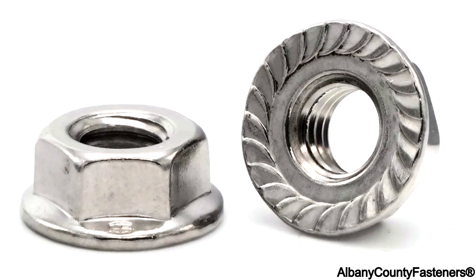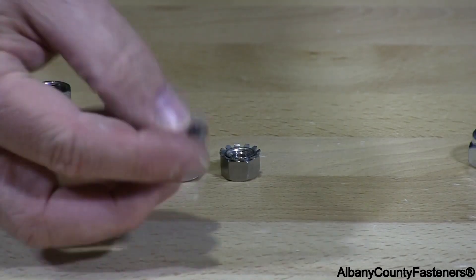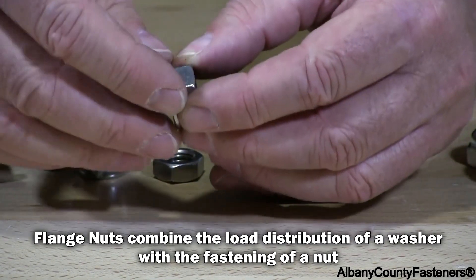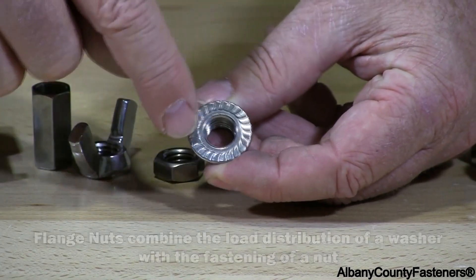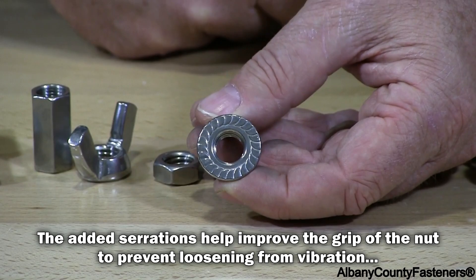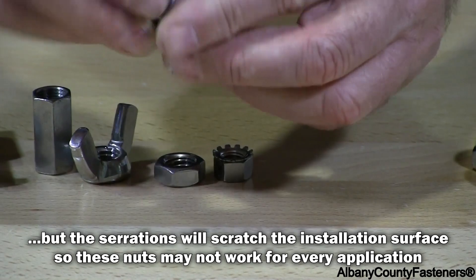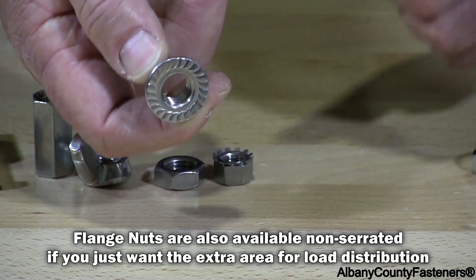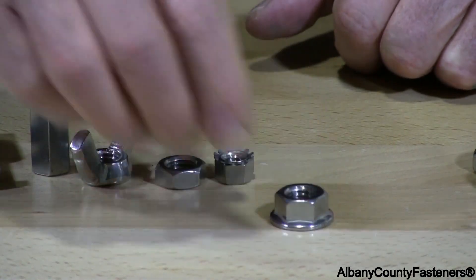What I have is a serrated flange nut. This is a nut that has an integral flange built into it, and on the back side you can see that it's serrated. That's usually used in applications where you have some type of metal sheeting or something that has metal, and you tighten it down and those serrations prevent it from backing off. So that's a serrated flange lock nut.